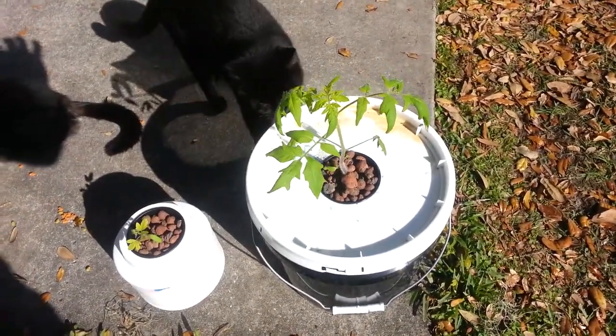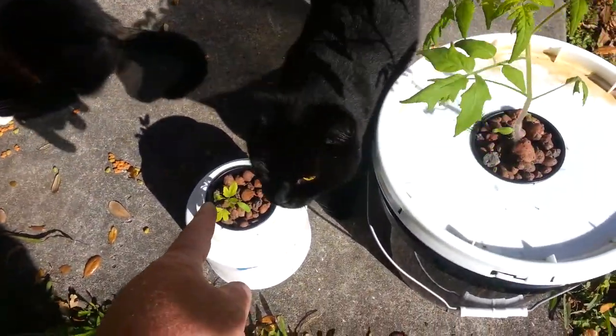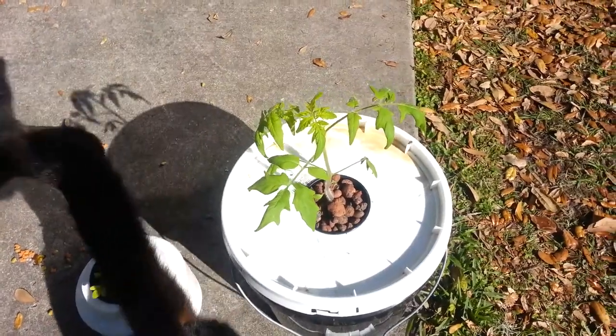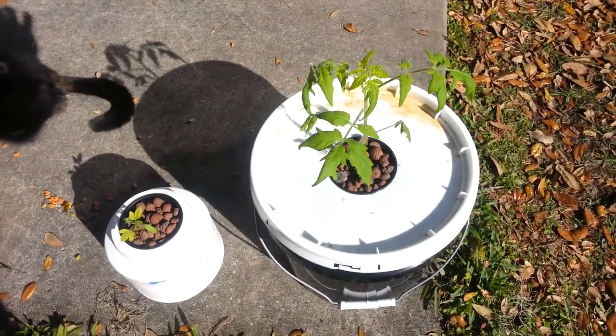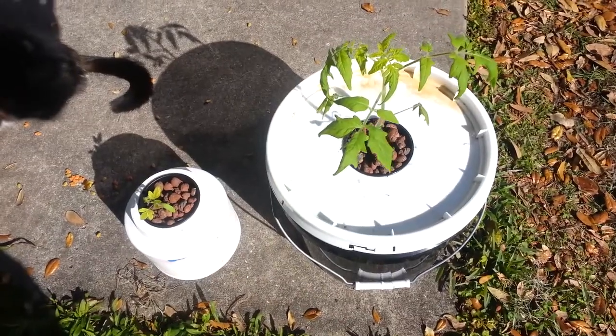I just wanted to talk about some hydroponics here. This tomato plant right here was the size of that one about ten days ago. I've been having it sit in the bay window in my house getting the sun, so it's kind of leaning that way a little bit and hasn't been getting as much as it should, but we're getting some pretty warm weather so I'm sitting it out during the day.